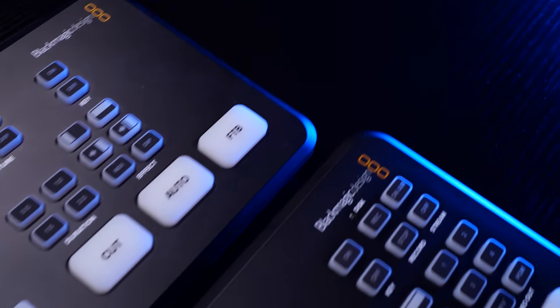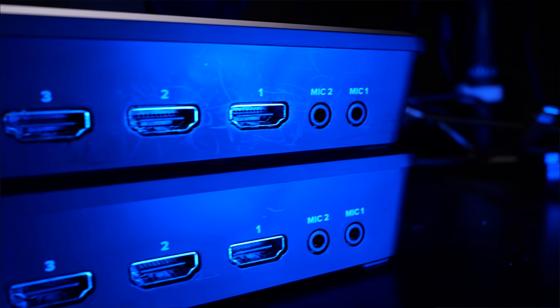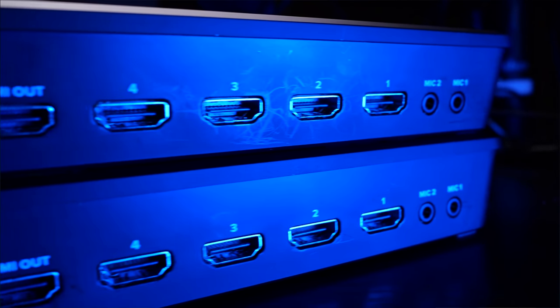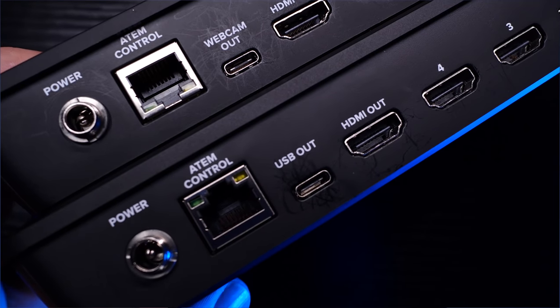Let's start with a couple observations about the physical device itself. It's the exact same form factor as the ATEM Mini — same dimensions, same ports on the back. There is one funny difference though: when I swapped out the Mini for the Pro on my desk and was unplugging cables, I couldn't figure out why the Ethernet port wasn't going in. Turns out the port has been turned upside down. I don't really understand what difference that makes, but I just thought it was funny.